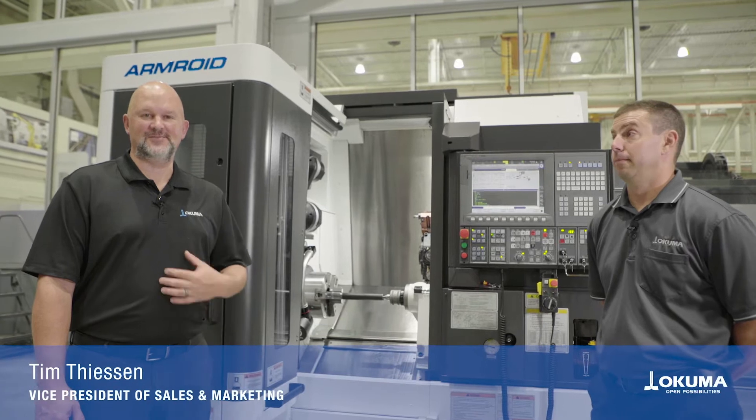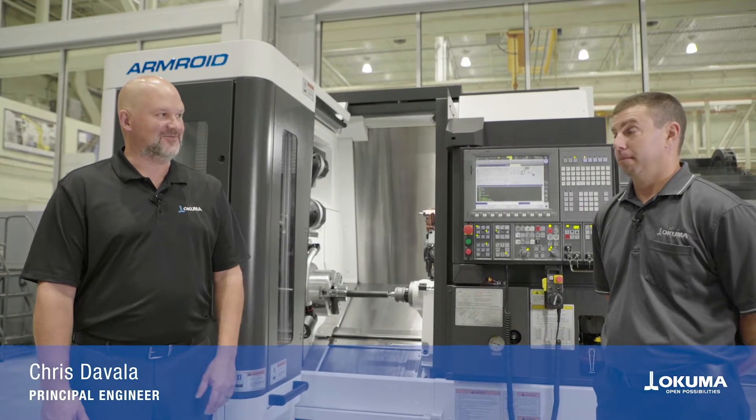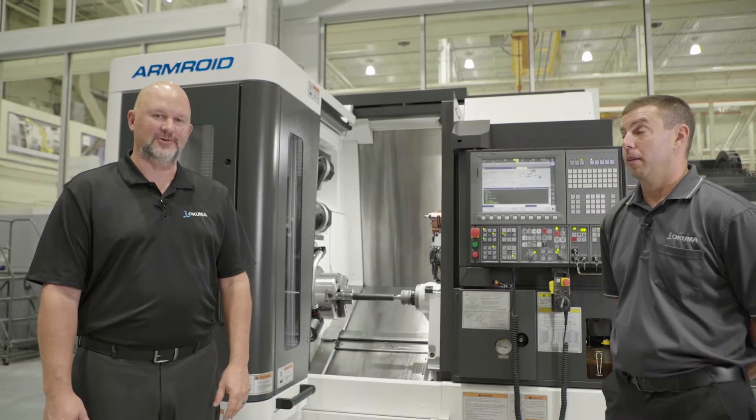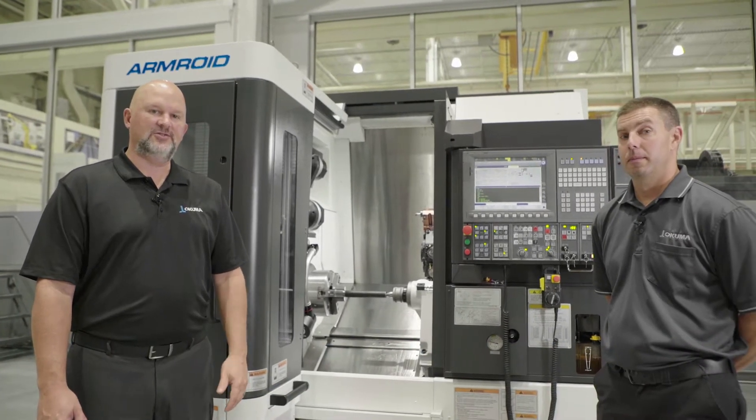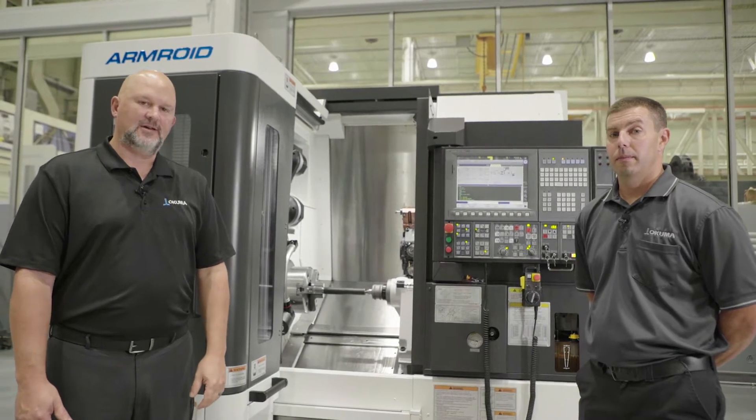Welcome to Okuma America. I'm Tim Thiessen, Vice President of Sales and Marketing. Today I have with me Chris DiValla from our Applications Engineering Group, and we're going to review the Armroid, a form of automation from Okuma.